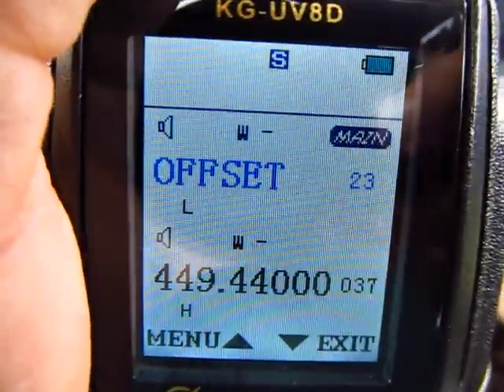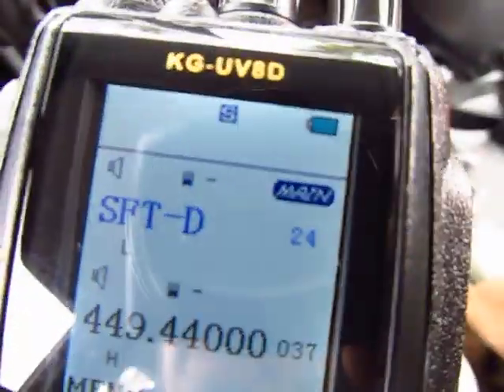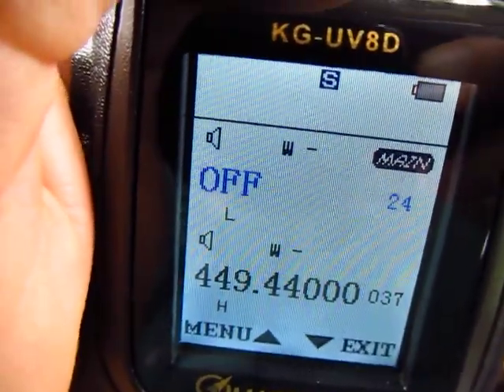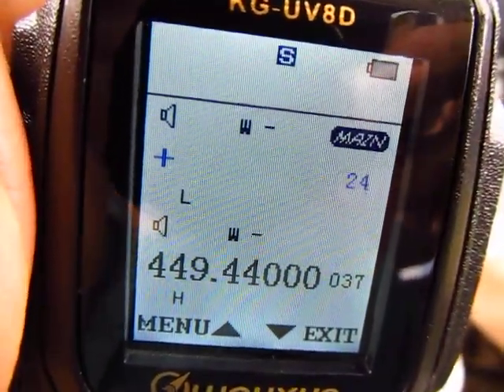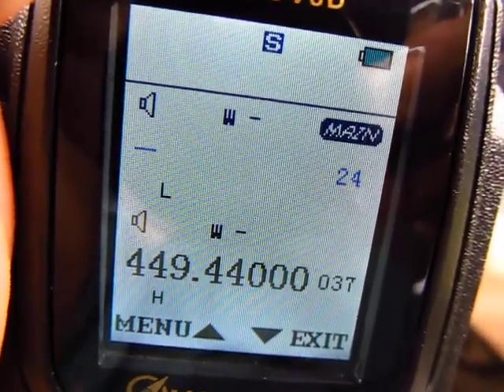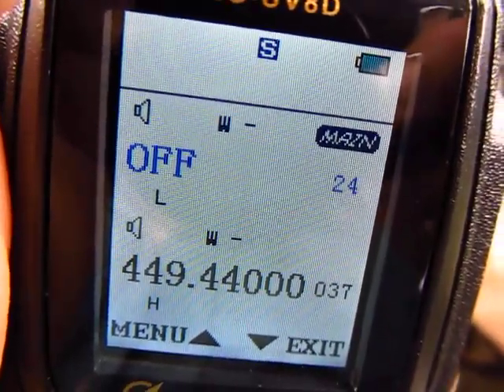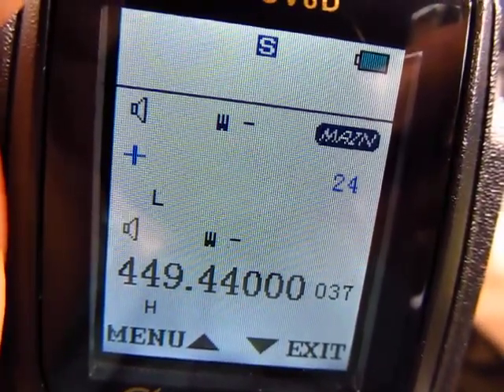Now go to number 24 — that's the offset direction, or shift direction. Press the orange button to enter. It's currently showing a minus, but we want a plus for this repeater. Your options are: off for simplex, minus for a negative 600 kHz offset, and plus for a positive offset. Set it to plus and save.